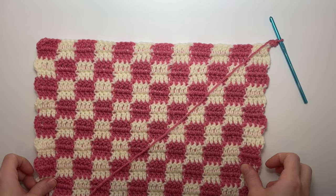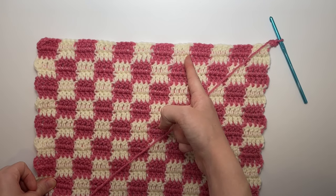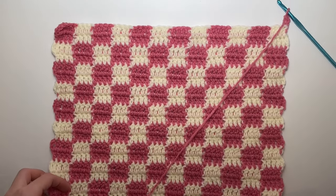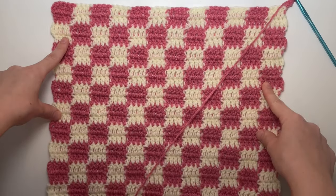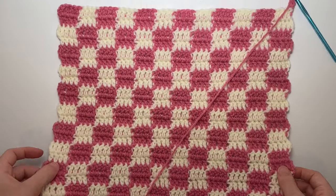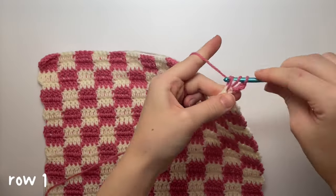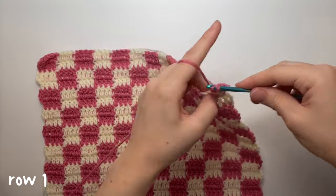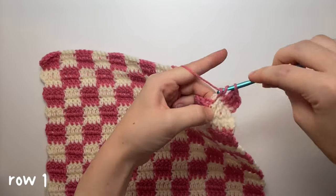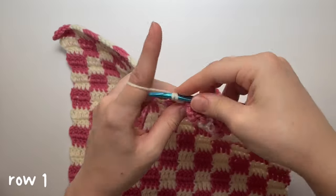Do the regular checkered pattern but stop after the fourth square. A good rule for handle width is about one-third of the total width — I'm doing 12 squares total, so a third is four, meaning four squares on each side. Do the normal checkered pattern; it'll be a little different once we get to four squares.